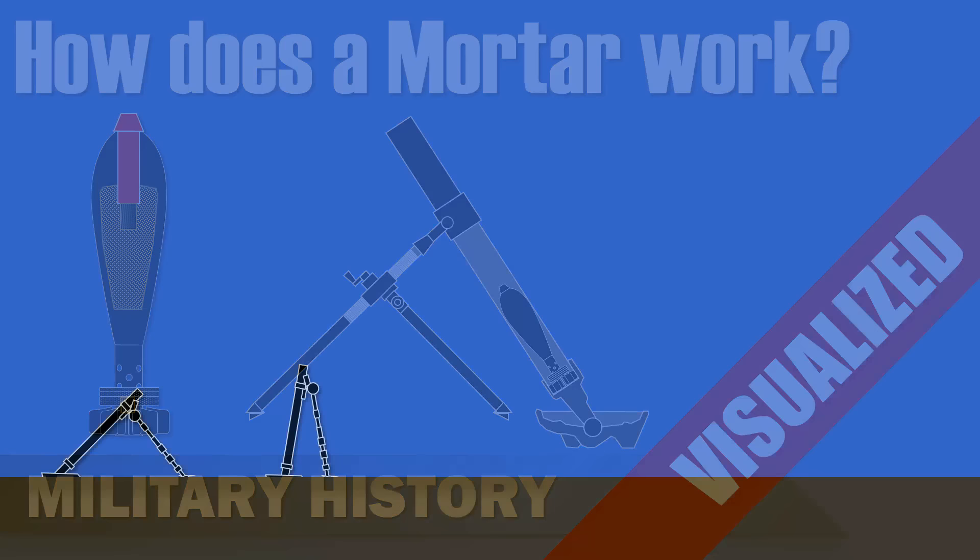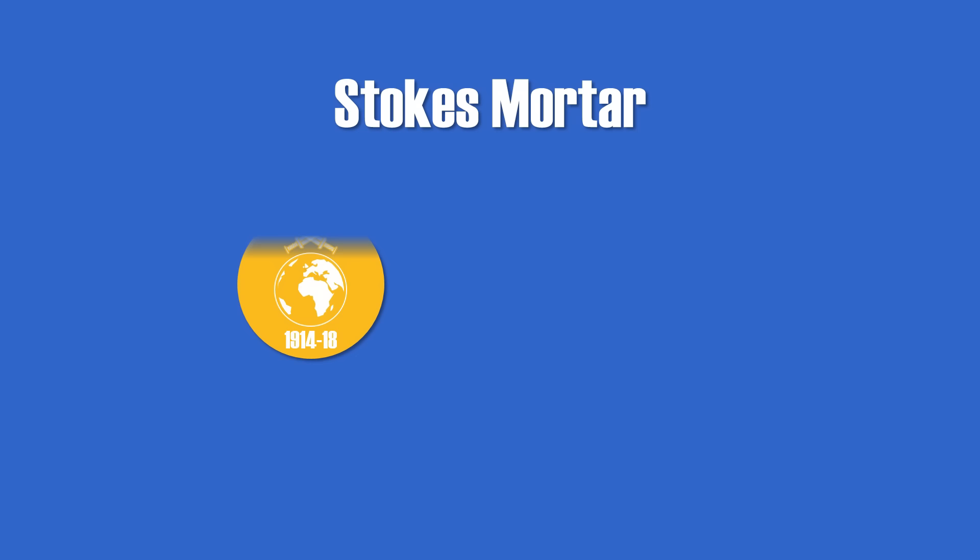A modern mortar is a weapon that provides short-range indirect fire at high angles, usually between 45 and 80 degrees. The first modern mortar was the so-called Stokes mortar, which was developed during the First World War.